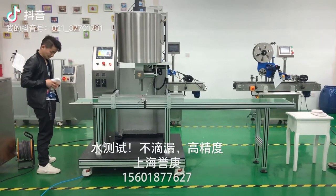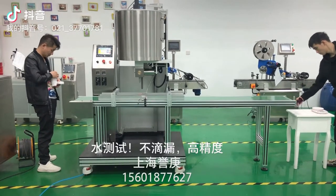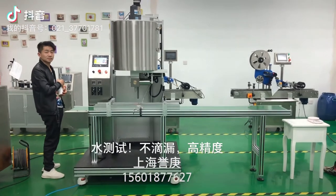Today I will show you the RS2 Lossal Hot Filling Machine. Now we are testing with this Otter — please check it.